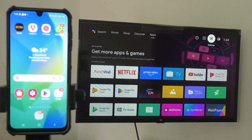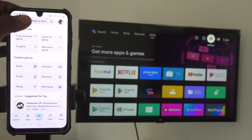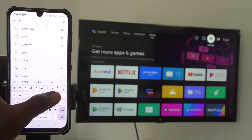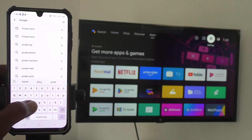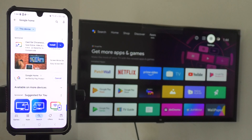Now come to your phone and go to Google Play Store. Search for the Google Home app — just type Google Home and install it.